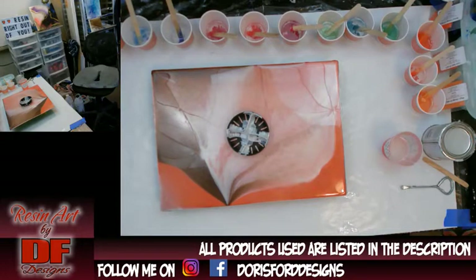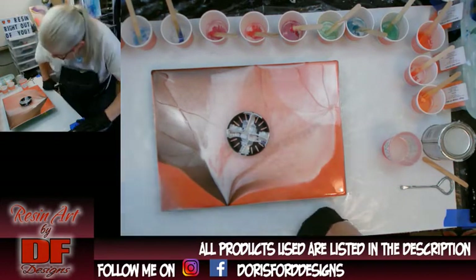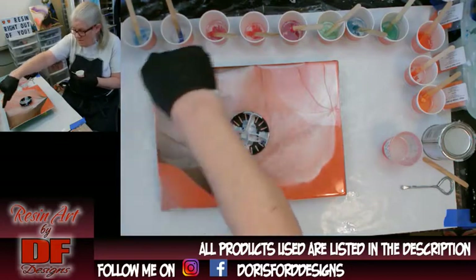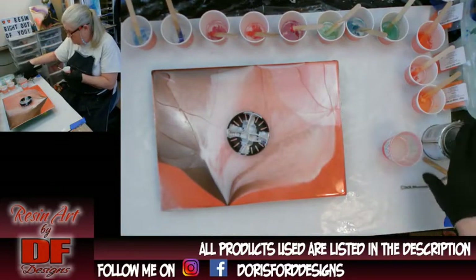Hello again all my fluid art friends. It's Doris at DF Designs. I decided that I'm going to pour over this, and in case you're wondering, I've got 12 little colors out here plus I'm going to do my white.